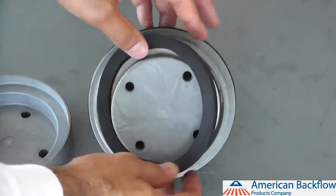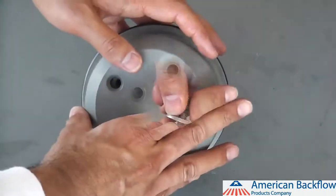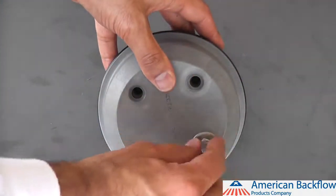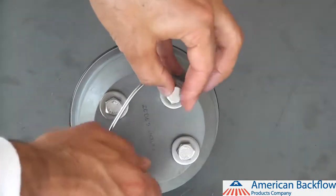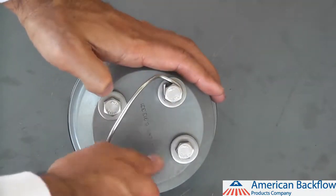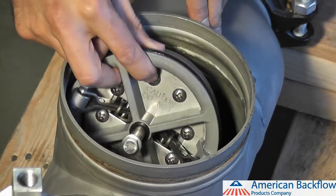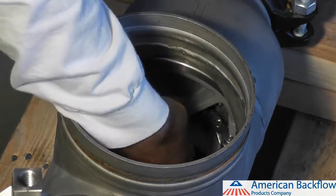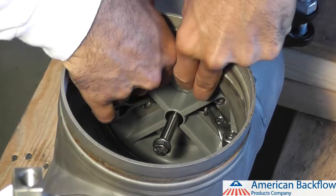To reassemble the check valve modules, replace the check rubber and poppet retainer, then reinstall the check bolts, washers and o-rings. Be sure to lubricate the bolt o-rings before installing. On the number 1 check module, you will also need to install the handle, which is held in place by the check bolts. When installing the check modules into the body, install check valve number 2 first. Lubricate the outer o-ring on the check module and push the check valve into the body, making sure that the rollers are at the three o'clock and nine o'clock positions.